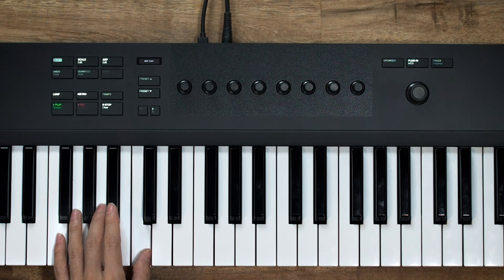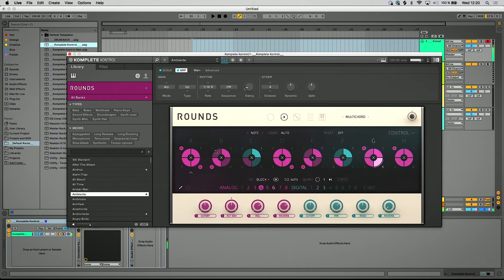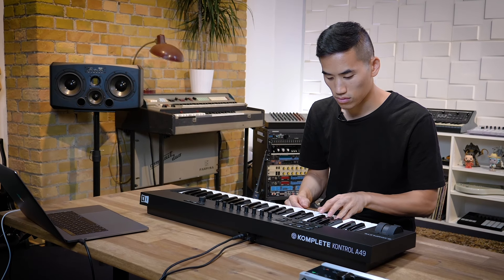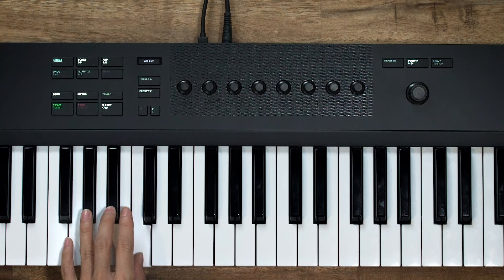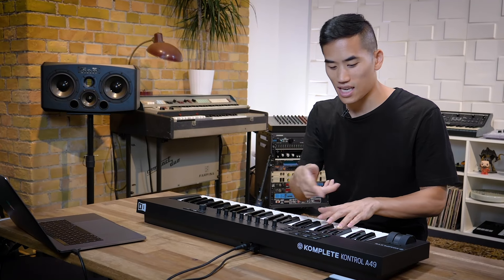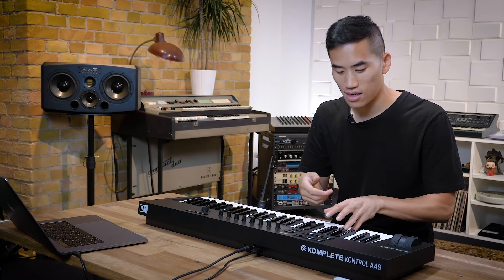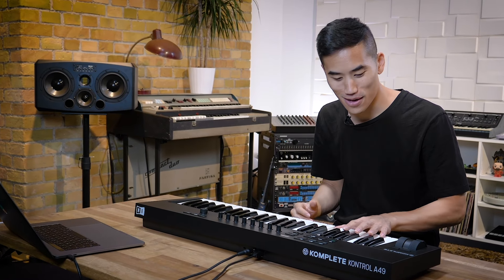There's also arpeggio and chord modes where you can use one key at a time to play full chords and arpeggios — just one key at a time, generating beautiful stuff without having to think about it at all.